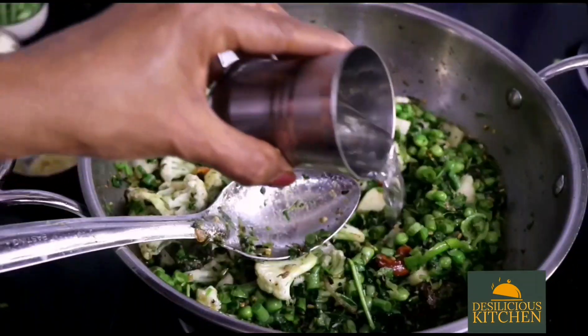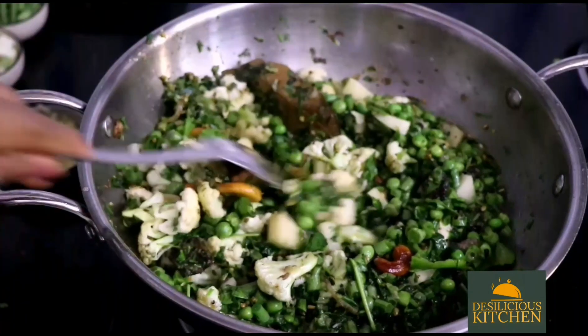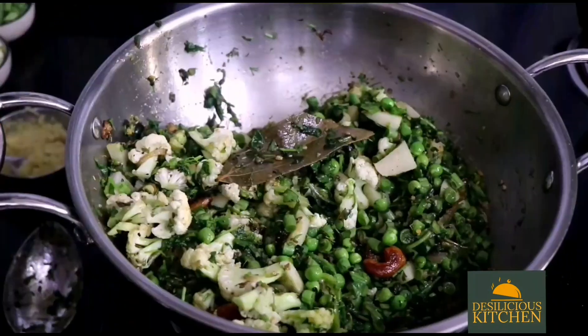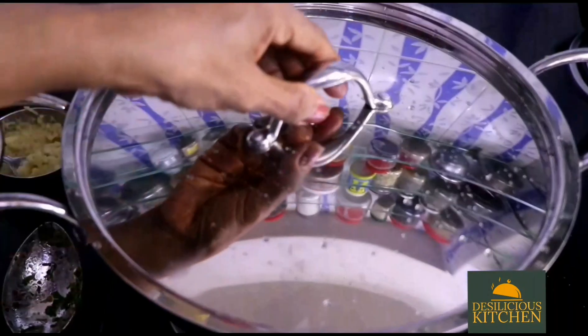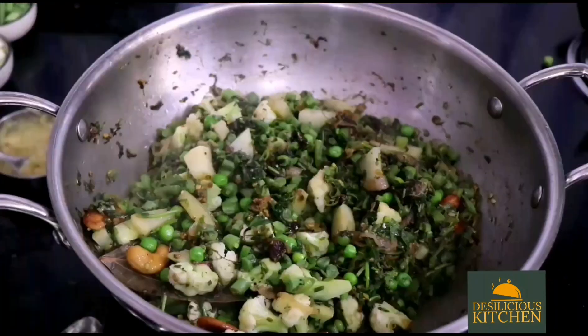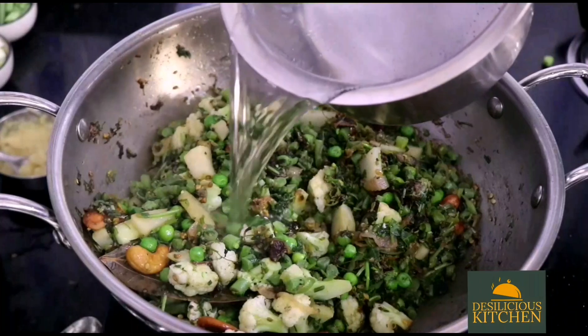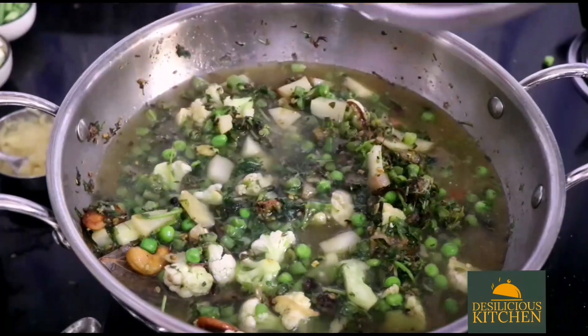After 2 minutes, add in just 3 to 4 tablespoons of water, mix well, then cover and cook for 5 minutes. After 5 minutes the vegetables are almost half done.